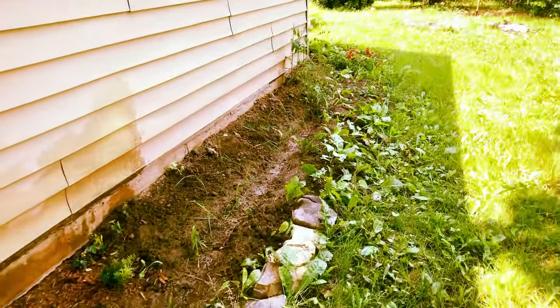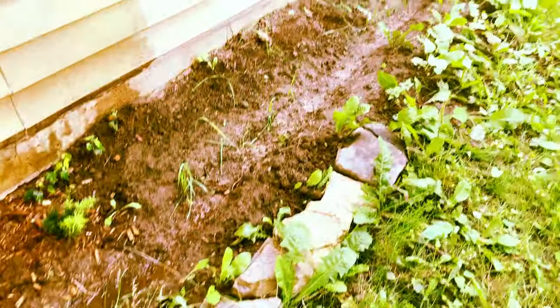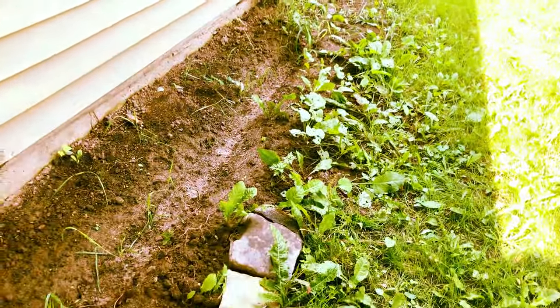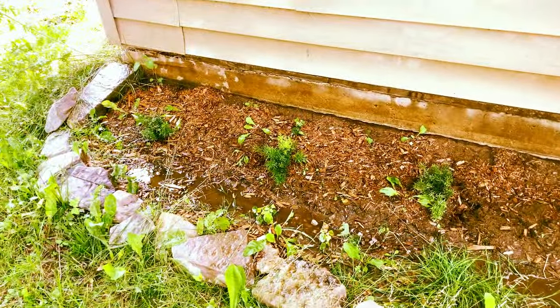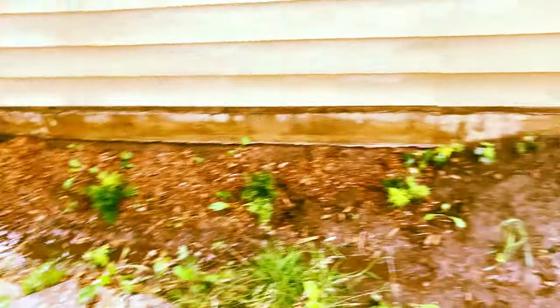I'm going to have to put it on my to-do list to go down to the beach and pick up more rocks to complete this little rock wall I'm building for this garden, and maybe try to figure out a solution for these little guys who just are not growing whatsoever.